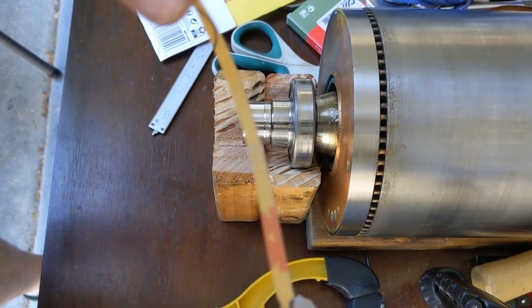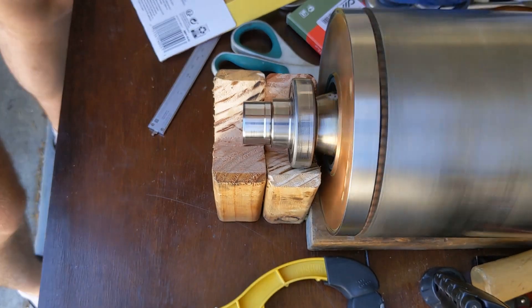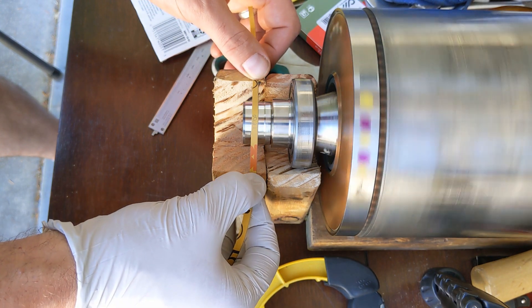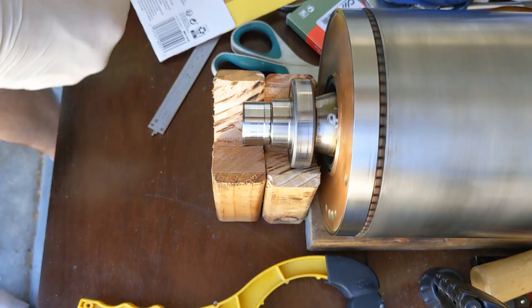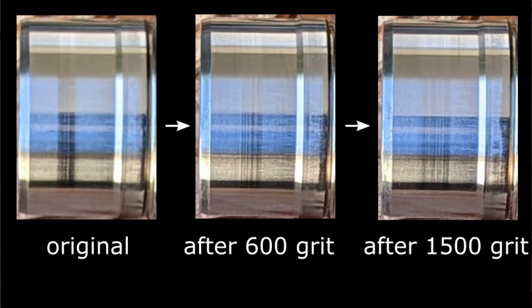Next we polish it with 1500 grit. I'm not sure if it's better or worse — it's for sure different. Here is the result: left shows the original, center shows after 600 grit, and right shows after polishing with 1500 grit.